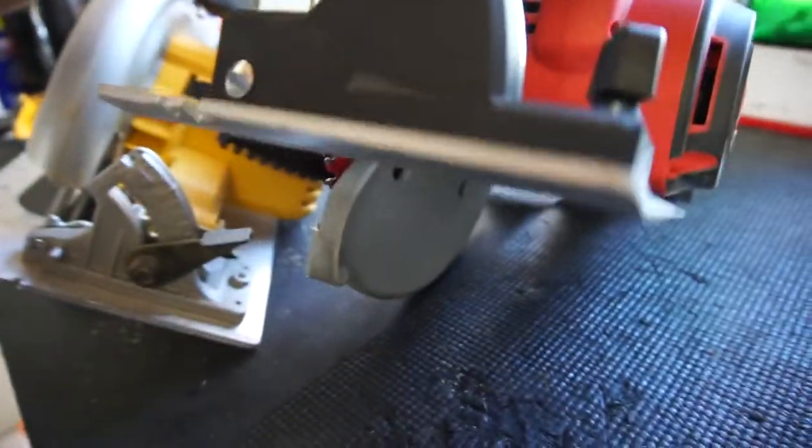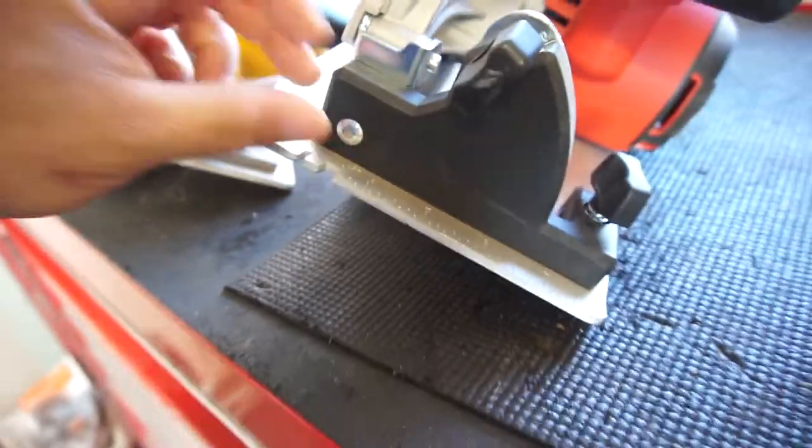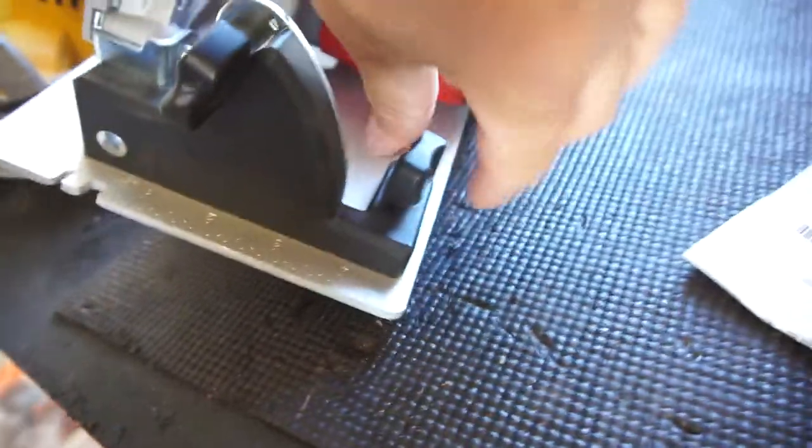And the DeWalt has some type of carbon-reinforced plastic polymer, I don't know. But yeah, the Milwaukee has this piece to put in your little guide so your guide will slide in there — though this one's missing the screw, it doesn't have a screw.